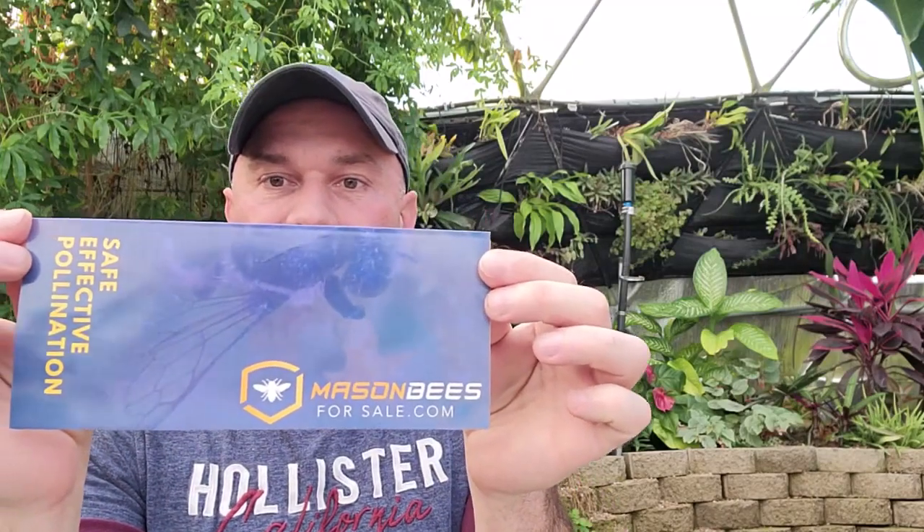When I did the pollinators research I reached out to a company called masonbeesforsale.com. I wanted to make sure that before I ordered anything I got an appropriate type of insect — something that wouldn't die in here or just not be able to survive.